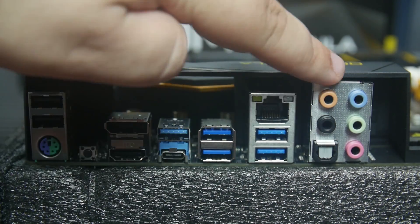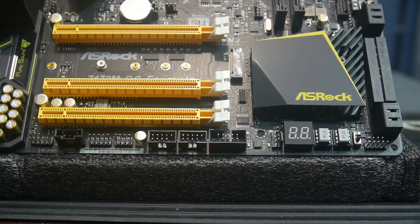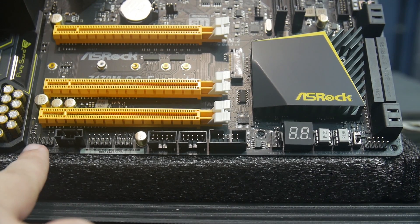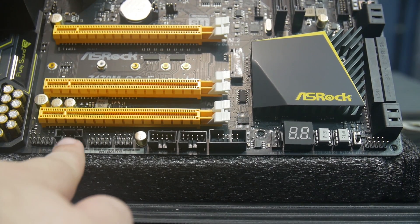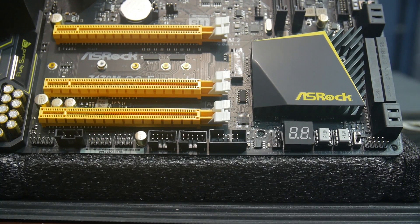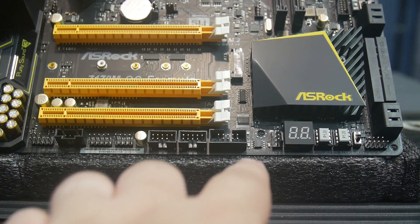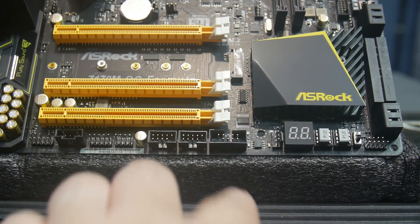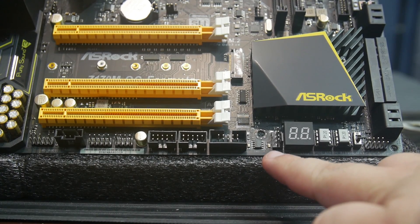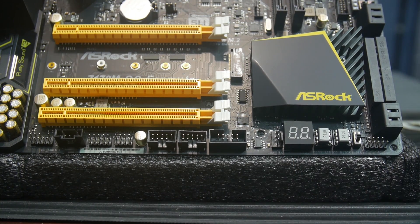The HD audio jacks include rear, center, bass, line-in, front speaker, and microphone. Along the bottom of the motherboard, there's a front panel audio connector, a Thunderbolt header for an add-in Thunderbolt card in the last PCIe slot, and a secondary Thunderbolt header for ASRock's add-in Thunderbolt solution. There are two USB 2.0 headers for internal peripherals, a COM port header, and a chassis fan header supporting three or four-pin fans. A diagnostic LED readout provides numeric codes to help identify POST issues.